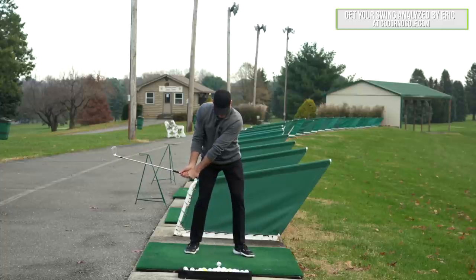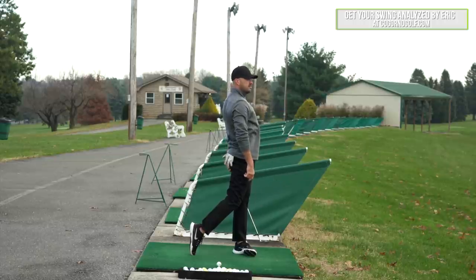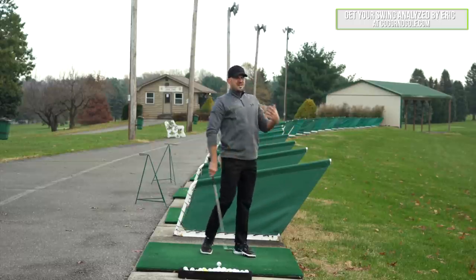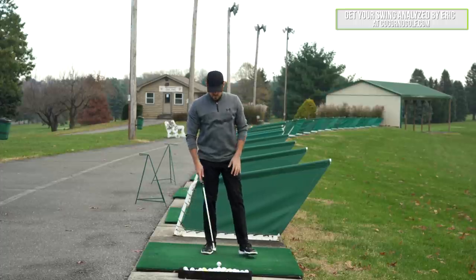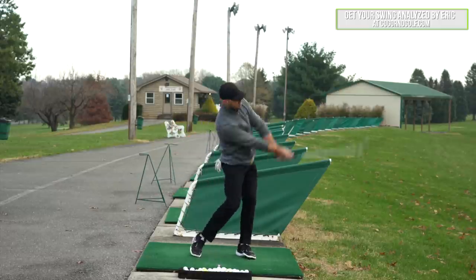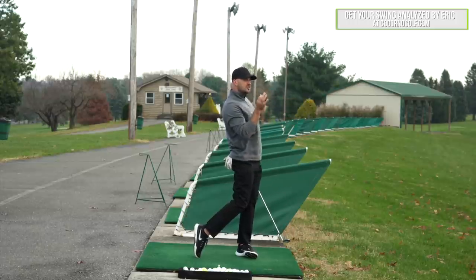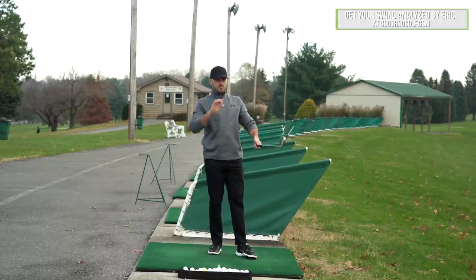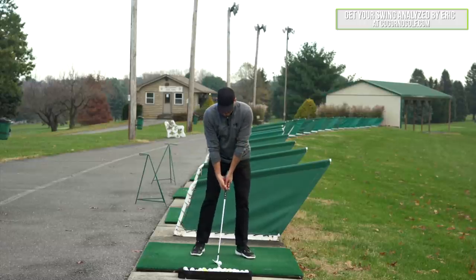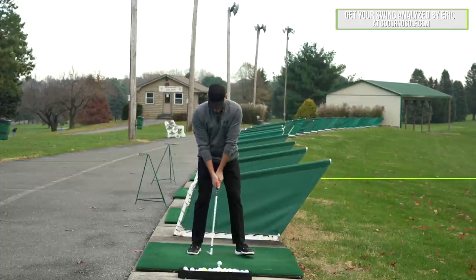We're going to go from setup into that follow-through position, then gradually build. I'm going to check the same three things: am I all the way up over my left leg? Are my hips tucked forward with extension? Am I fully square towards the target? I'm also going to look at my arm structure. So I might go here, hit a little shot, and then check those three pieces. We'll talk more about the arm structure in the extended version.